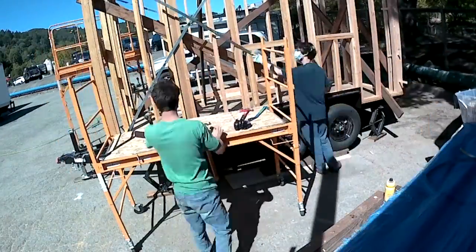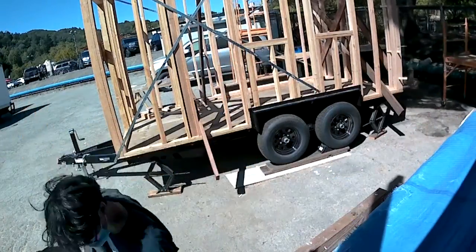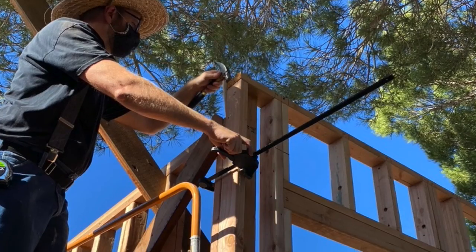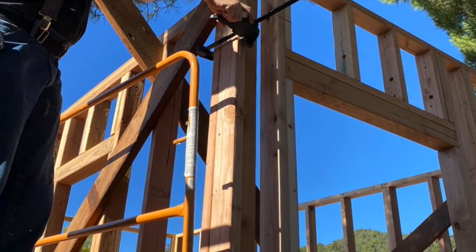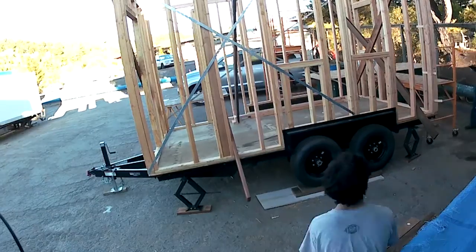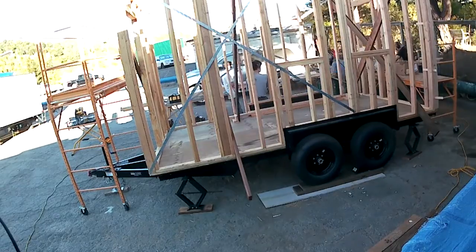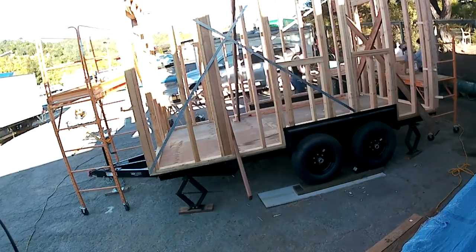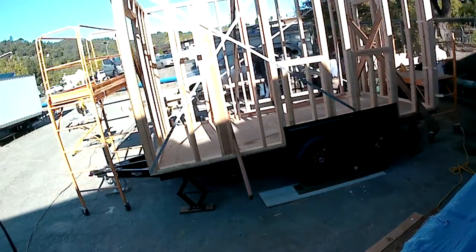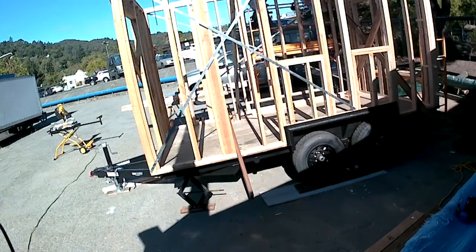Most of the wall framing is almost done. We're lapping top plates on top of each other at the corners, and we're also creating an angled piece that goes in to match the slope of the roof.